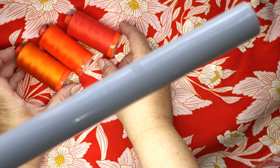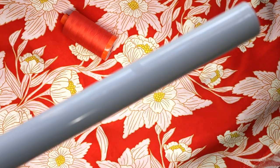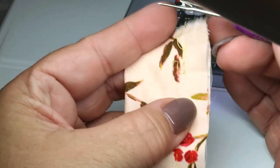Good lighting is really important when you're sewing and crafting, like for matching threads to fabric or ripping threads from fabric. But really good quality lighting can be expensive. So in today's video, I'm going to share with you a new and affordable lighting solution for your sewing space.